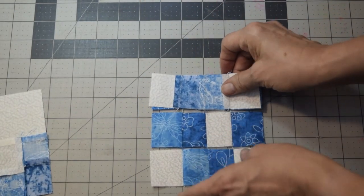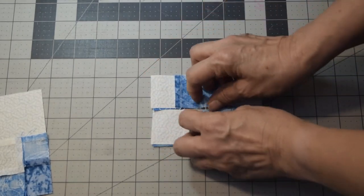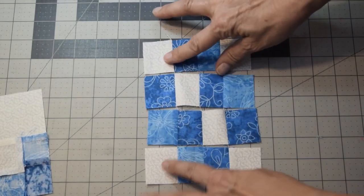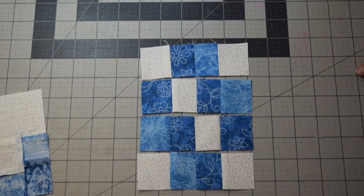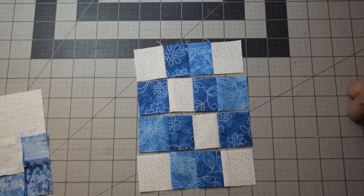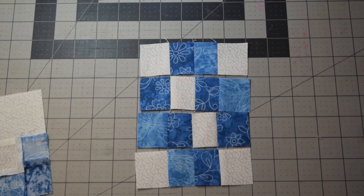Now you're just going to take these rows, fold them over, nest them, do a quarter inch seam allowance on both sides, open it up, fold in half, stitch, and do a quarter inch seam allowance. As you can see, all my pieces are together. If you look at my chain piecing blog, it'll explain how I do that — it just keeps my pieces together so that they don't get flipped over. It just keeps them together, so once I've got to this point, unless I have to cut them apart, they're all going to stay together.